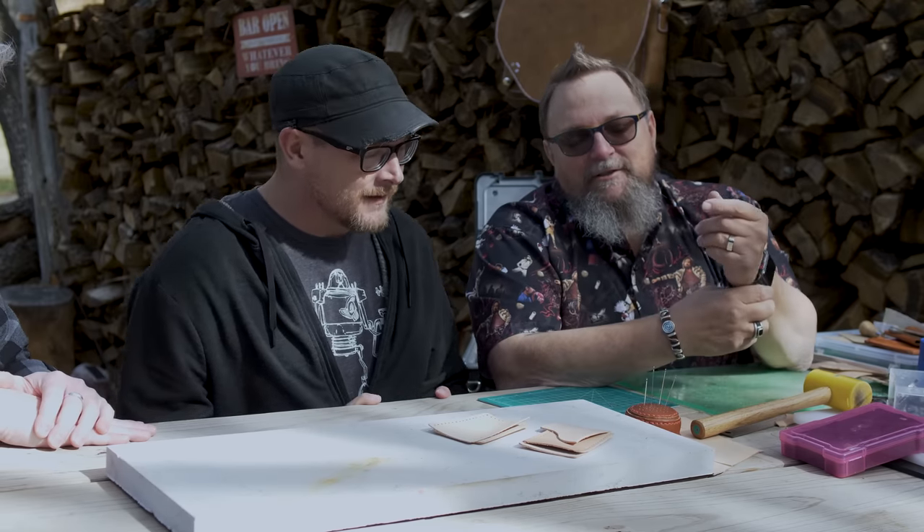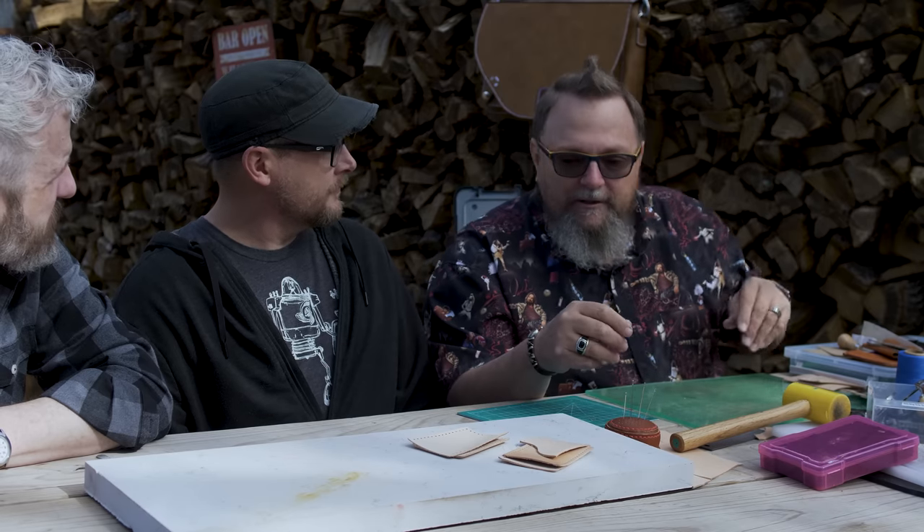The saddle stitch started with saddles, so you could make in-the-field repairs to your saddles while you were out. The idea of a saddle stitch is that you're sewing with two needles, kind of the way a sewing machine does. You have one that goes through...